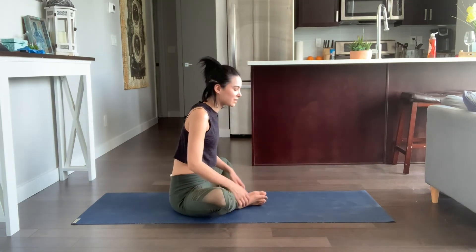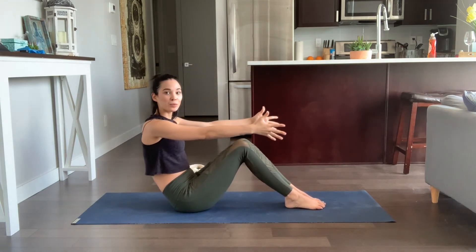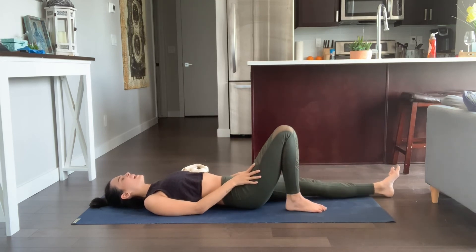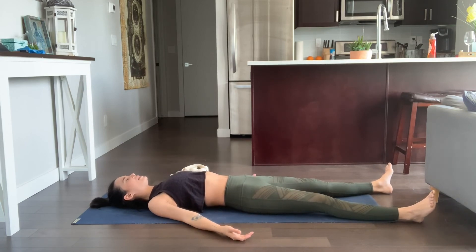Inhale, come back to center. Help the knees back to center. Take your arms forward, palms face each other, and exhale, roll down to your Shavasana. Find your way onto your back, bringing your legs wide out, letting your feet flop off to the side. Snuggle your shoulder blades down to lift the chest. Palms face up. You're more than welcome to do any other poses that feel good, like happy baby or a gentle twist, before finding your way into Shavasana.